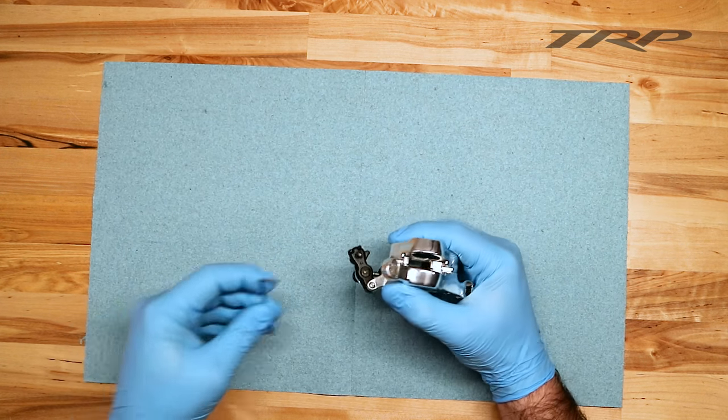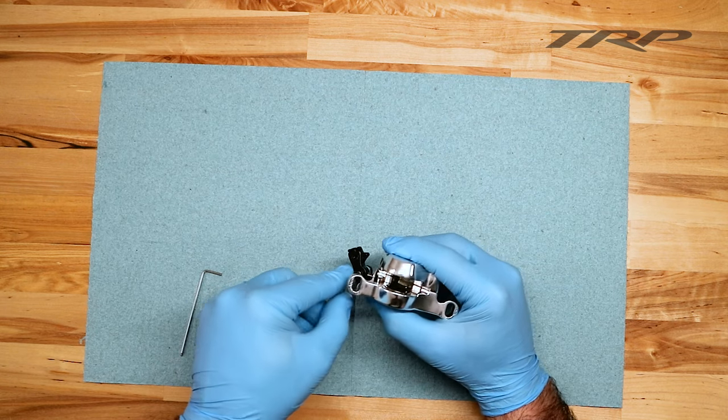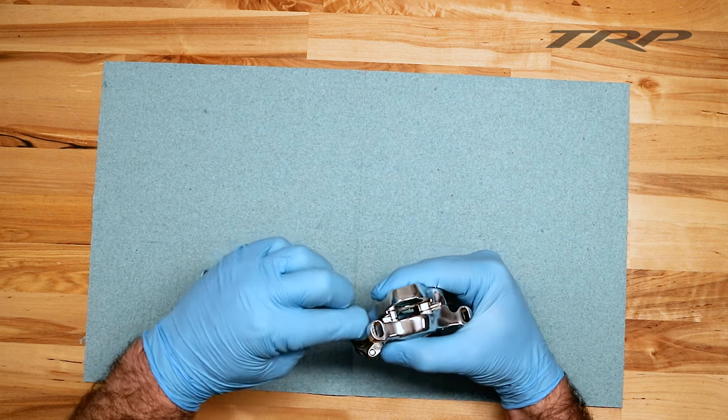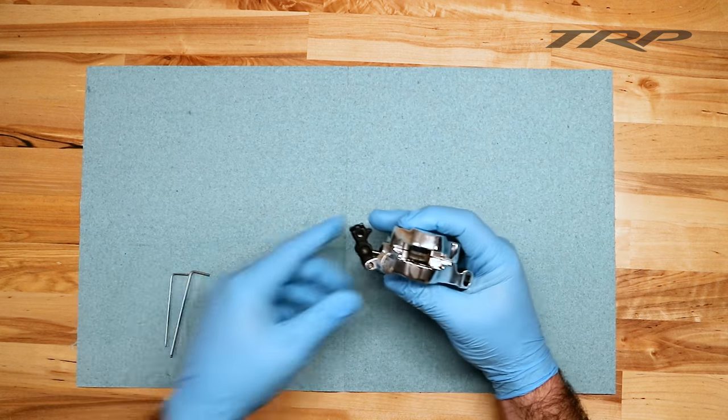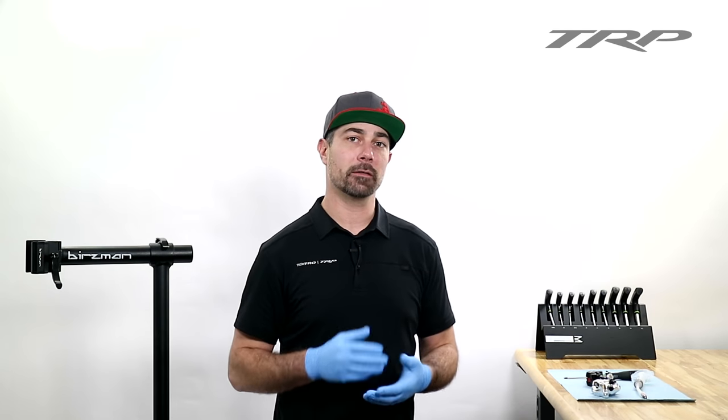You know that it's in the correct spot. From there, go ahead and turn the caliper over, and using a 1.5mm Allen wrench, tighten the actuation arm set screw to ensure that it doesn't migrate or move unwillingly. Now your system's ready for a full bleed.